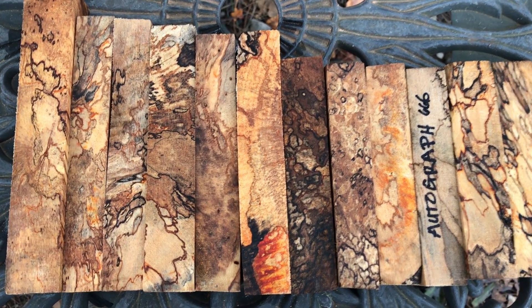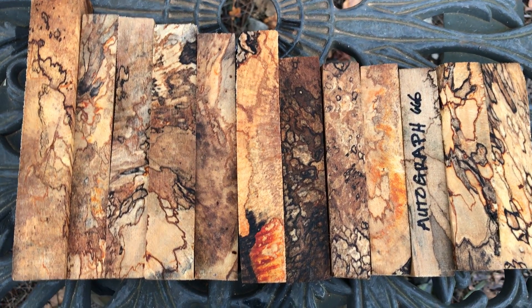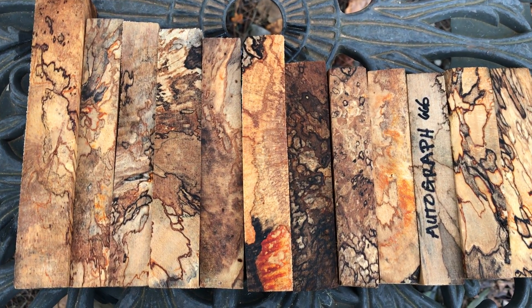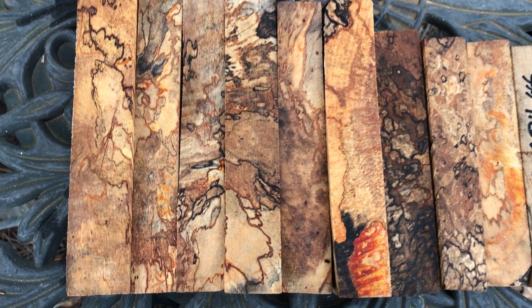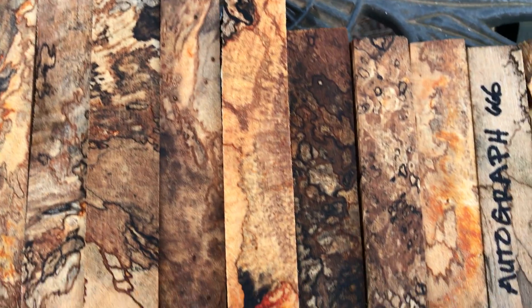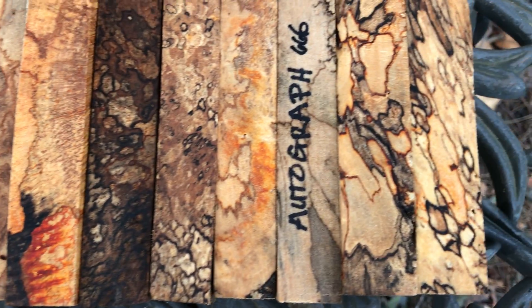Hello everybody, this is auction number 666. This is our spalted autograph pen selection right here. There are 12 pen blanks in there. Lots of great color. Good size on these as well. You can see all that red line, there's black line, lots of orange in there.